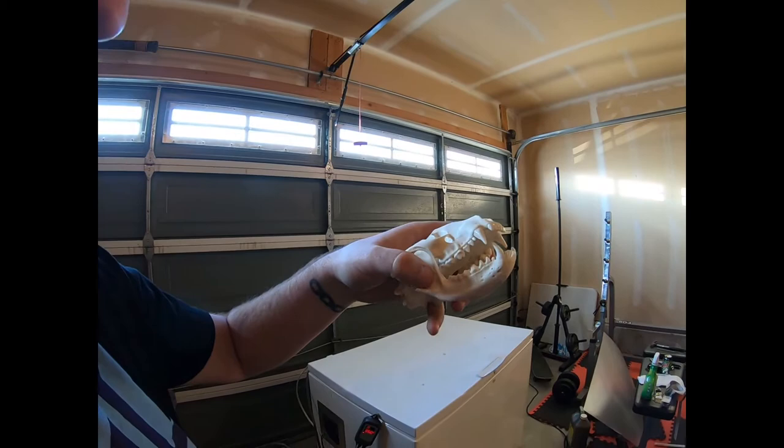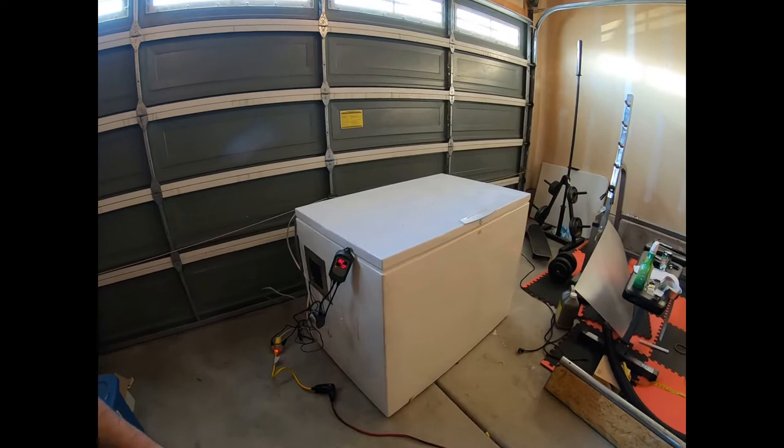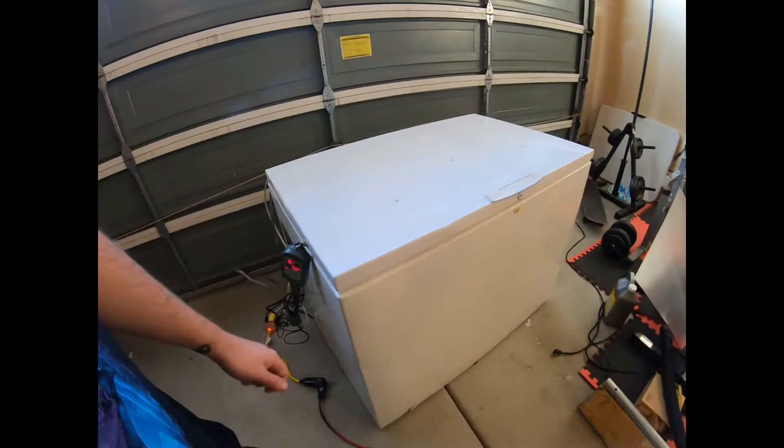Here's a recent raccoon that I did. I use dermestid beetles to do that. This project I've been working on for the past month or so is finally complete, or nearly. It's going to be my new beetle home — I converted an old freezer into a thermostated heating incubator beetle palooza.